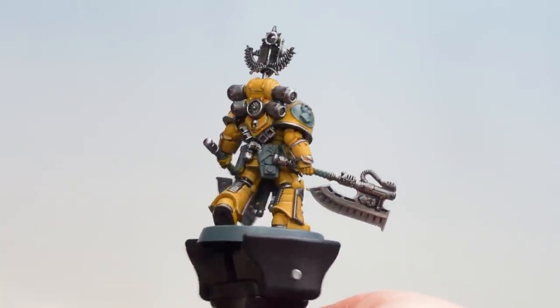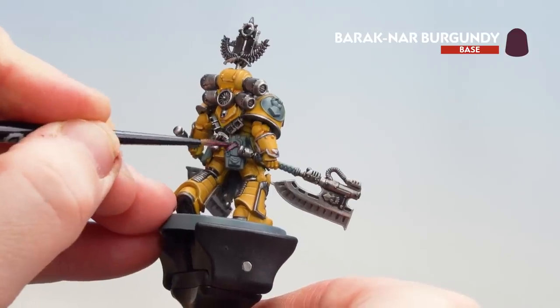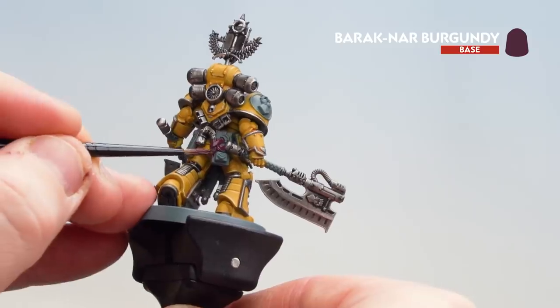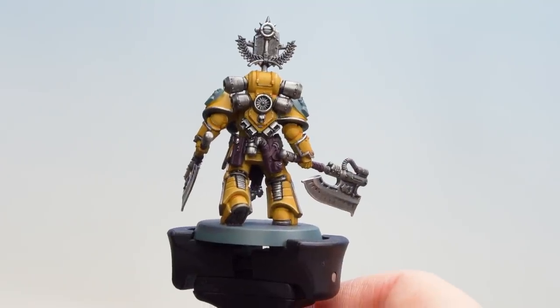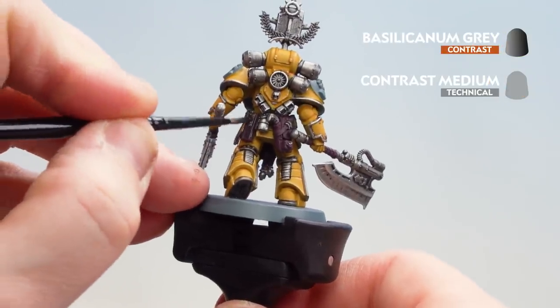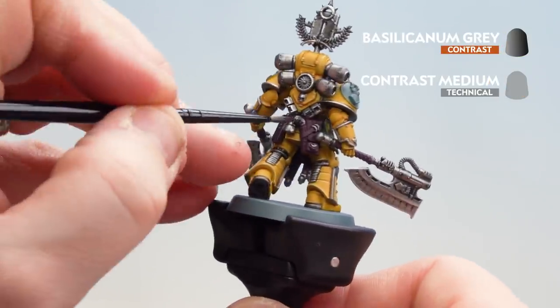Spinning around here you can see you've got the weapon hafts as well as the pouches at the back. I'm just going to start with the pouches — take your time, you might need a second coat. With that base coat now applied, I've also picked out things like the skull and the buckles using Ironhand Steel. So what we're now going to do is coat over with Basilicanum Grey, thinned slightly with one part contrast medium.